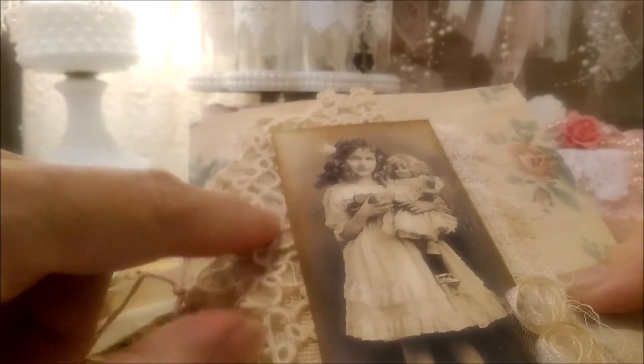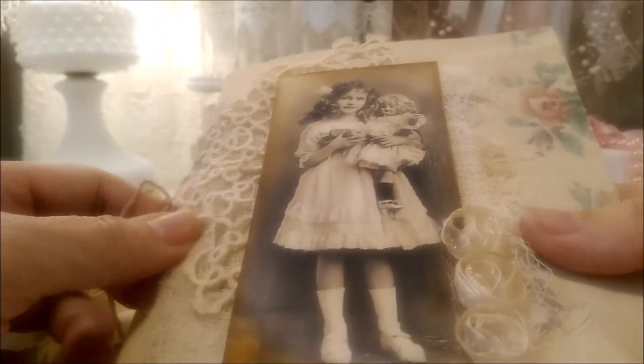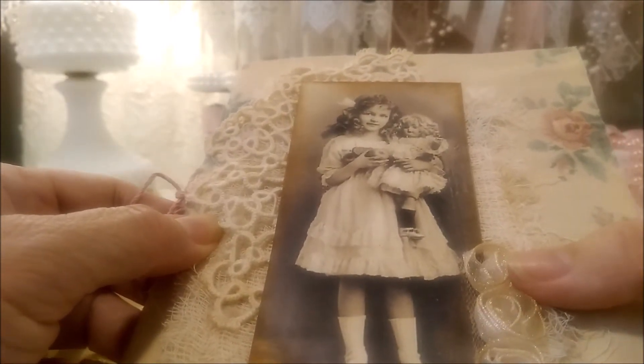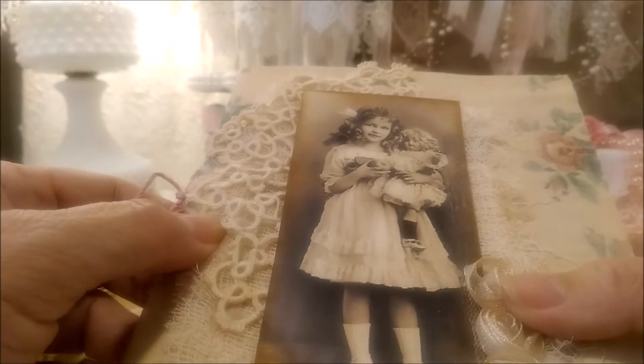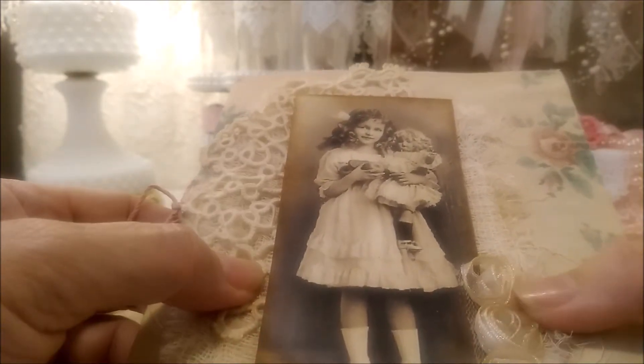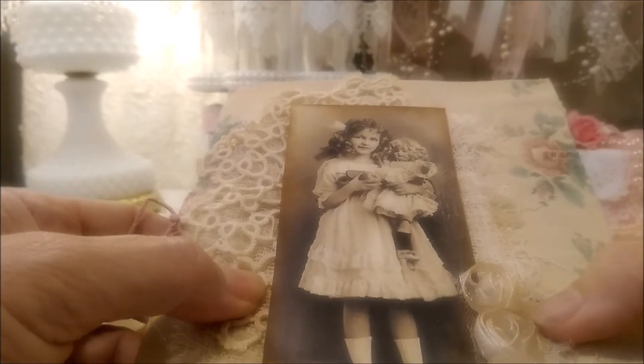I put that tattered trim here and then cheesecloth. One day I tea dyed a bunch of material, lace trims, and cheesecloth, so I was all set to put something together.